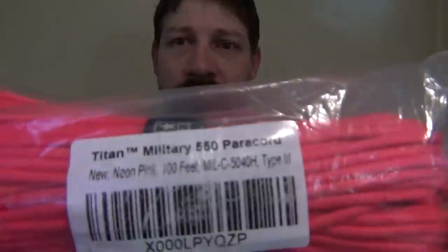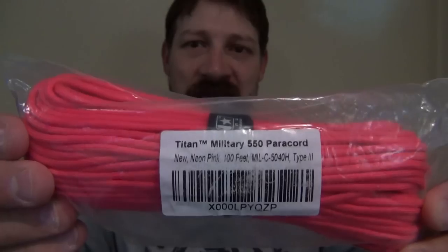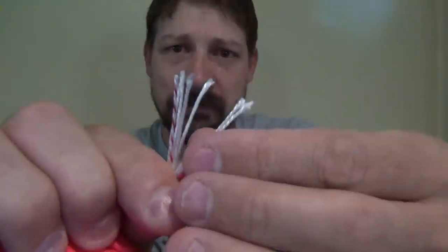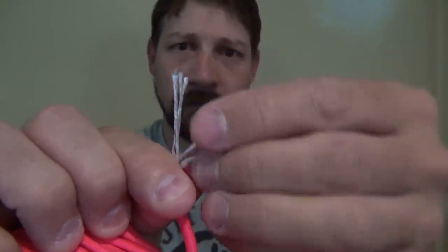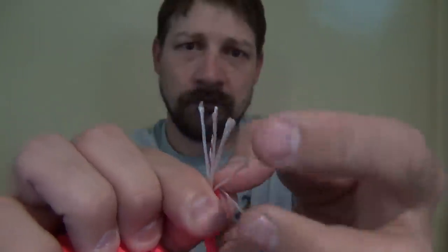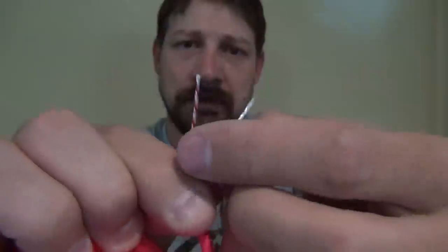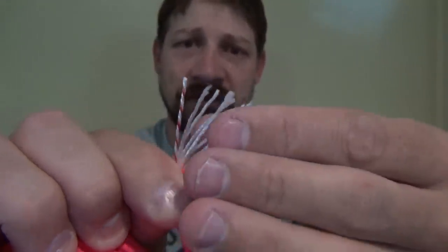One that I really like is the Titan military paracord. This is MIL-C-5040 revision H, type 3 military grade paracord. They come in all kinds of colors. This stuff is very durable, very strong. If you look at it, it has seven inner strands — let me peel this back for you — one, two, three, four, five, six, and a color identification strand, so that's seven strands.